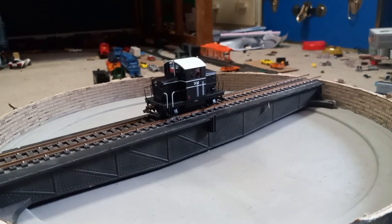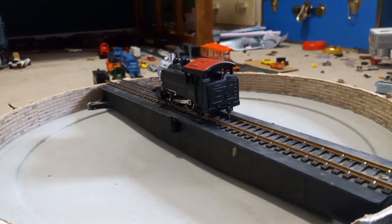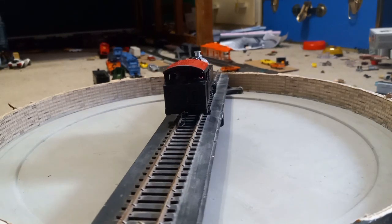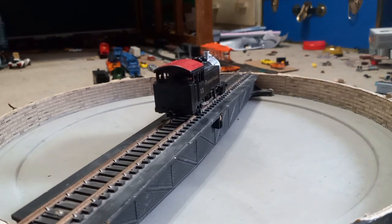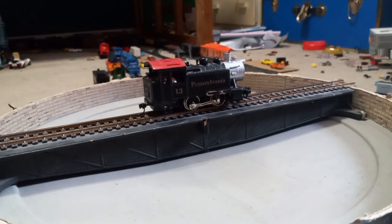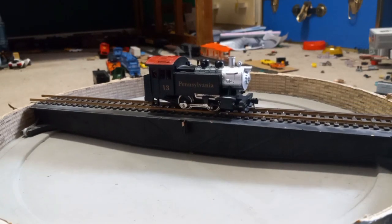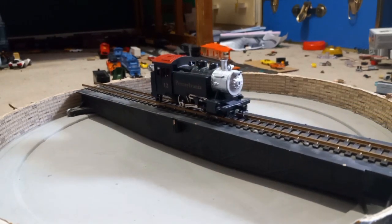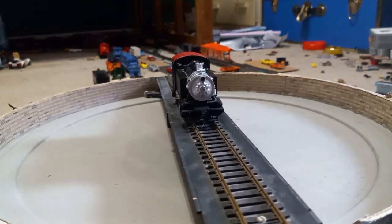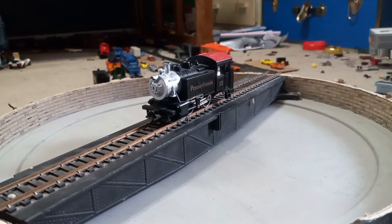Now we are on to a Model Power 0-4-0 shunter — this is Pennsylvania Railroad number 13. It has a fair bit of detail and directional lighting, with plastic Mchenry couplers like a lot of things in my fleet. It has the same number of wheel pickups as a diesel, but it's a fair bit more reliable due to the larger wheels. It was made in around the 80s or 90s and runs pretty well.